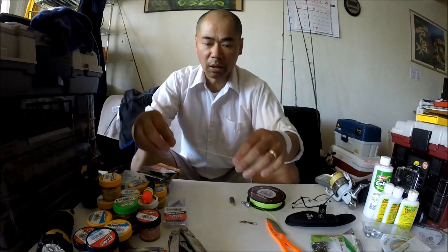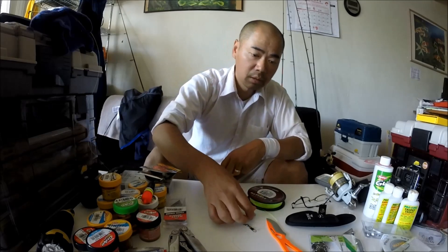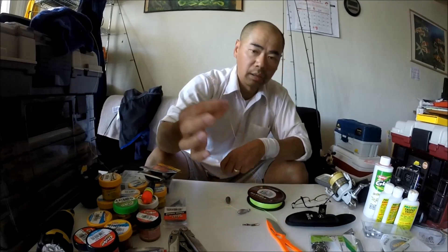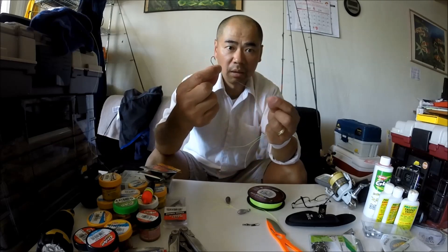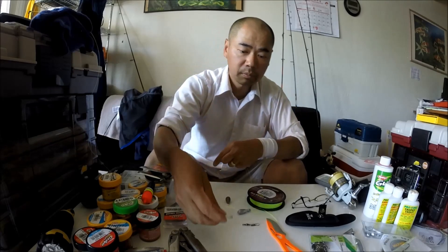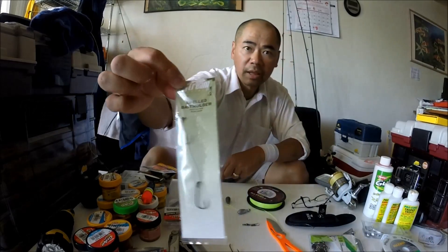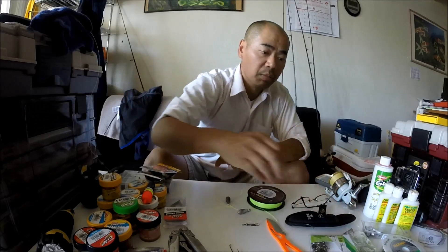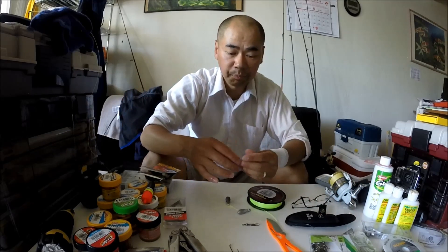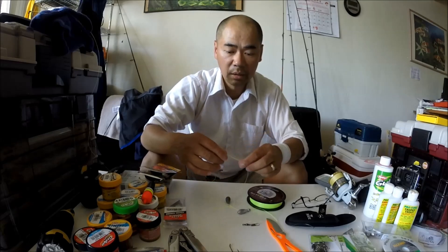So let's get started. You're going to need a swivel, a sinker, and a hook with a leader. These are pre-snelled. You can get these at Bi-Mart for about $0.99 — it's pretty cheap. It saves you a lot of time from tying leaders, because the idea of fishing is to spend more time fishing.